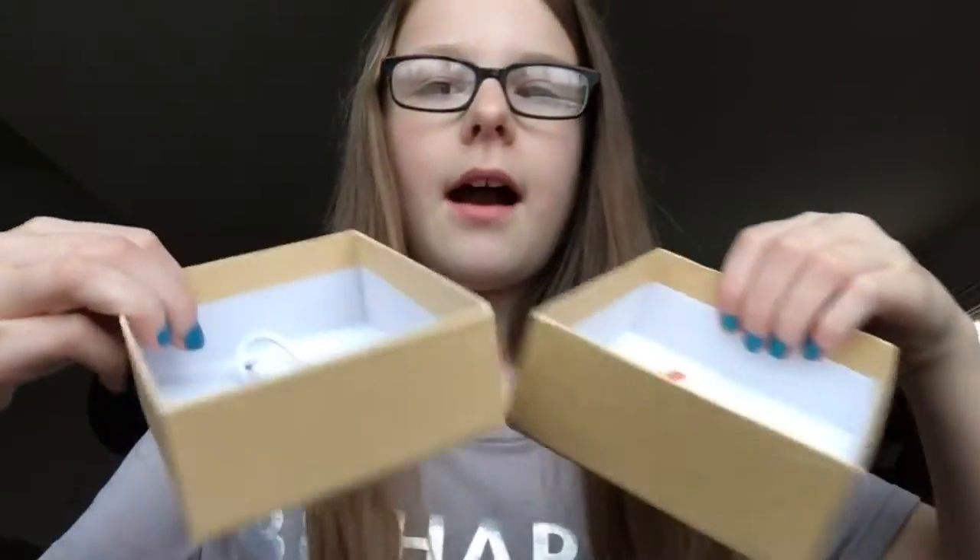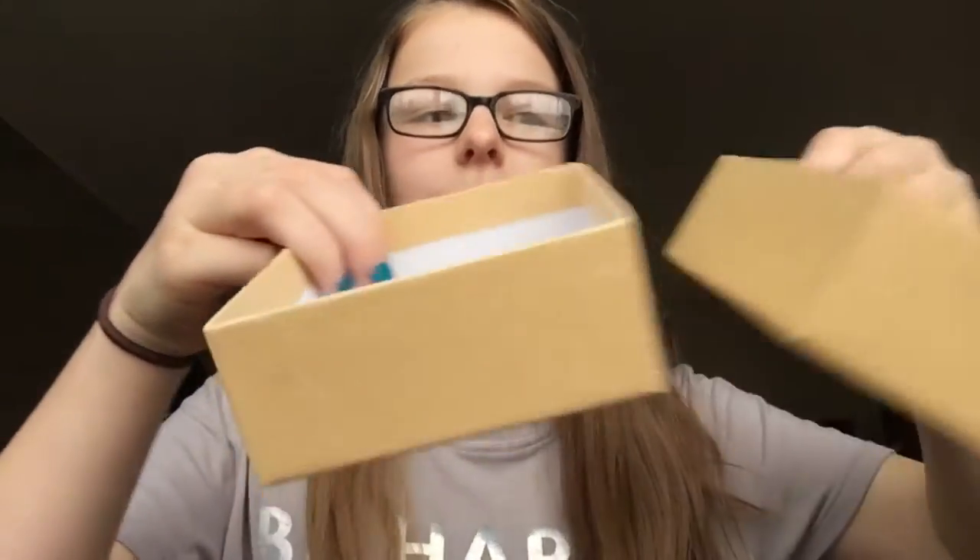I kind of already unboxed the ring light because I was excited about it — I love ring lights. Anyway, this is the box it came in. It's a really small one but it has four brightness levels, so it's really good. And then this is just an instruction manual for it. This is the ring light — it's like the size of my hand — and it has four brightness levels. It comes with a battery in it and you just charge it with this.